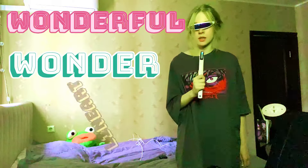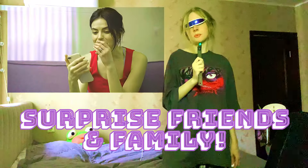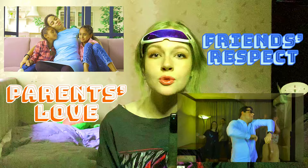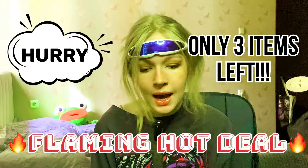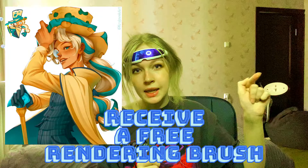This wonderful Wonder Line Art will give you endless opportunities with your art. Surprise your friends and family with your new line art abilities. Become the life of every party and every family gathering. Your parents will love you like never before, and your friends will think you're super duper cool. So what are you waiting for? The deal is flaming hot. Get your Wonder Line Art right now and get a free rendering brush as well.